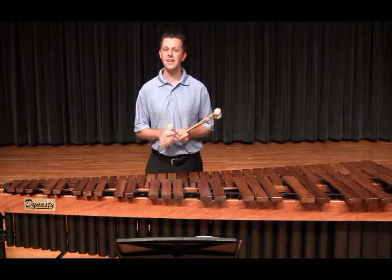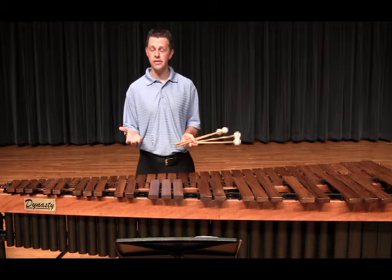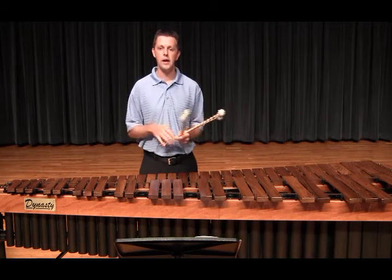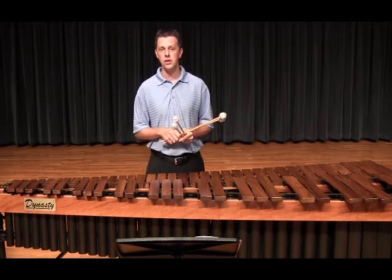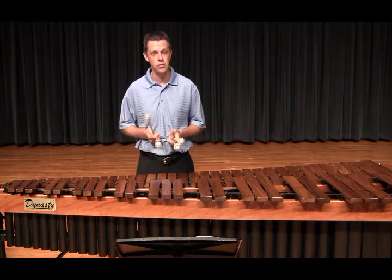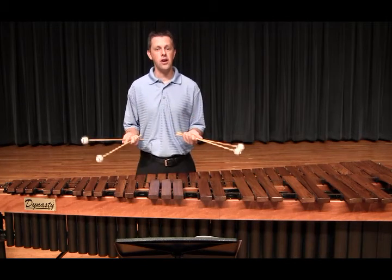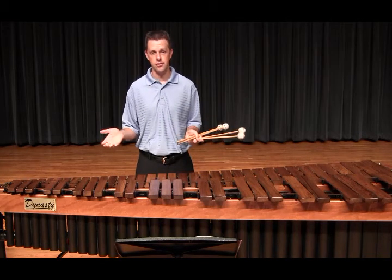Additionally, in measures 29 and 30, I did not use the suggested stickings. I tried them, but I found another way that worked better for me. I opted to leave the right hand on the naturals for beats two and three, so I didn't have to play a double lateral on the last two notes of the bar — the first one goes from the A-flat to the C. This also kept me from having to play a triple lateral motion anywhere in the piece.